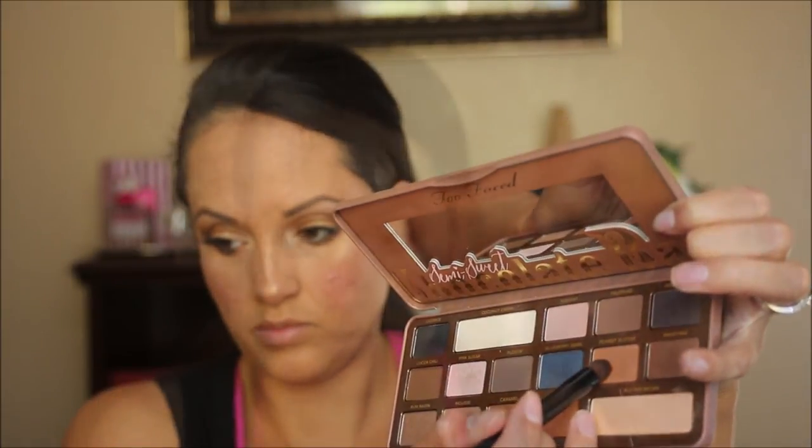Now I'm curling my lashes with a regular eyelash curler. Now I'm taking this felt-tipped liquid liner from Julep — this is the color blackest black — and I am lining my eyelashes, not getting too precise about the lines as I'm about to apply some false lashes directly over that. I like to apply my false lashes with tweezers and I also find it helpful to look down into a compact mirror so I can get my lash band really close to where my natural eyelashes are.